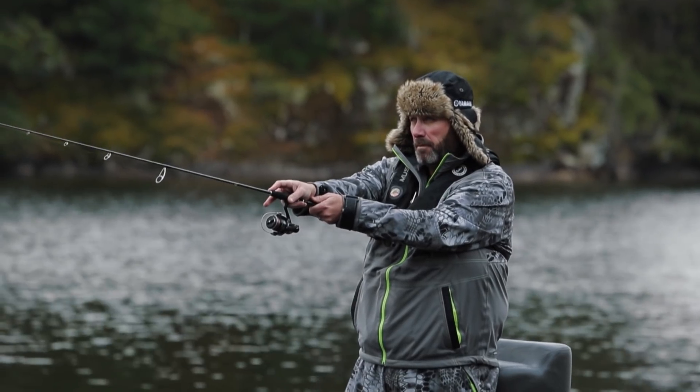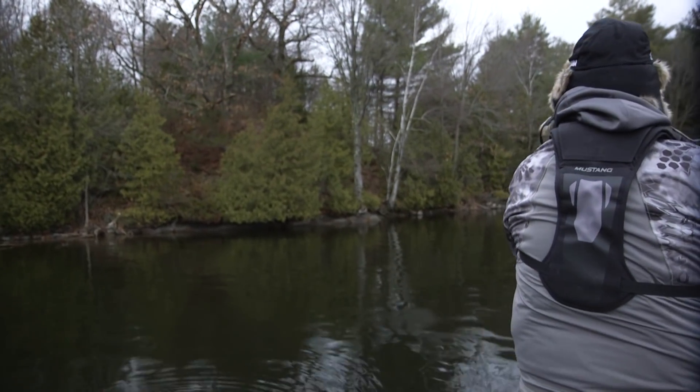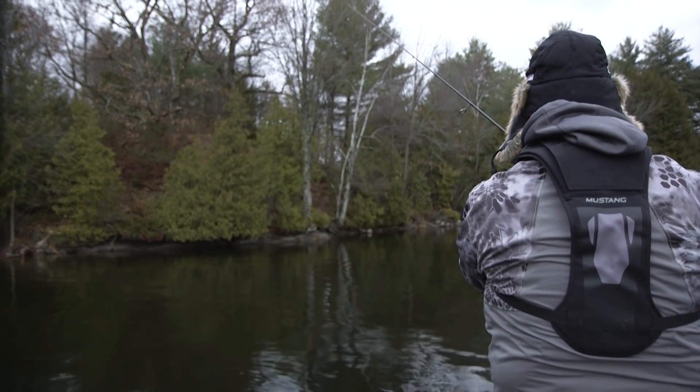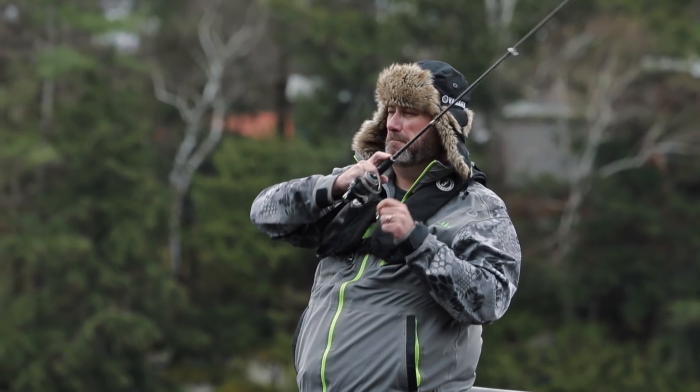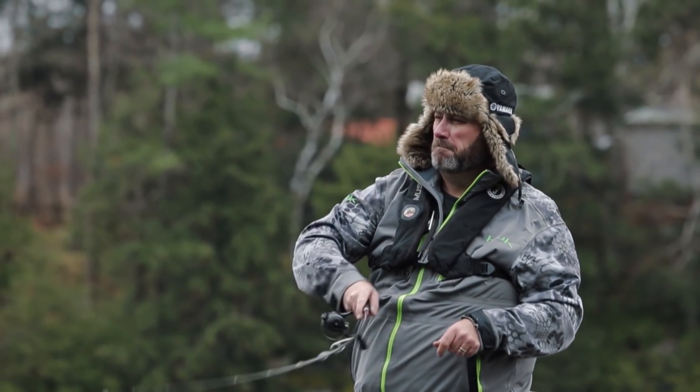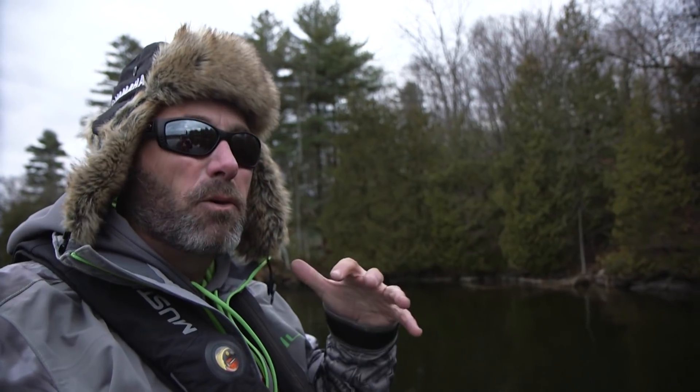I just gotta find a way to catch the first one. And I think if I can figure out the way to catch the first one, I can duplicate it. But boy, these are about as tough of conditions as you could ask for. A deep diving jerkbait like this little rainbow smelt is basically the perfect situation for cold, cold water like this. I can cover water, but I can also kill it and let it sit — and I'm going to let it sit for a long, long time.